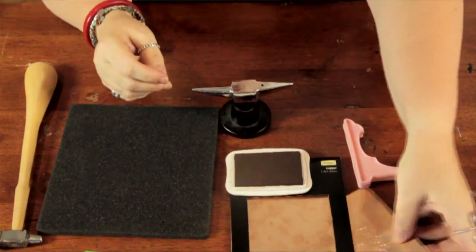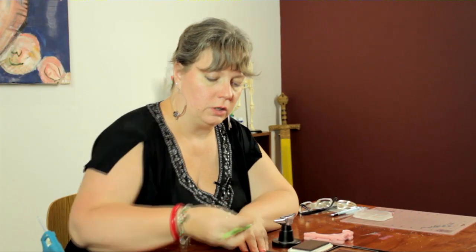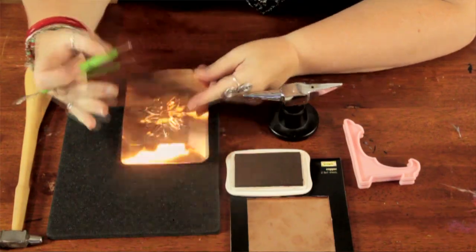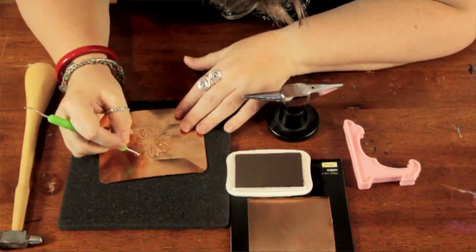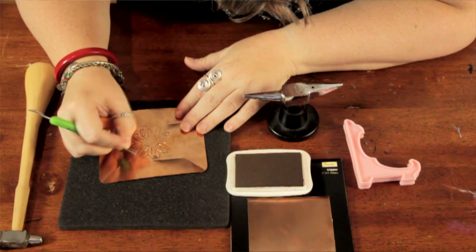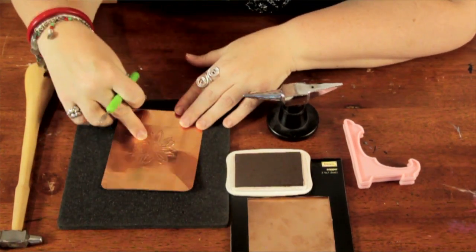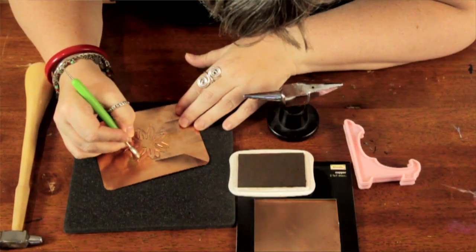First I took a sheet of the copper and I began to emboss this flower. Using your stylus, you can draw, you can use a stencil, you can draw a figure and then emboss it. Whatever side it is that you want to pop, you go to the other side and you press along the lines and it gives you this nice relief kind of look. Just go along the areas that you want to pop, just pressing down, and it comes out like this. Any tighter areas, you can use this end and really get in those grooves and emboss it.